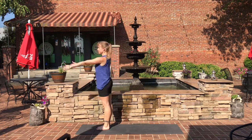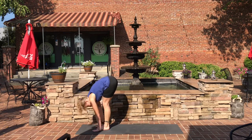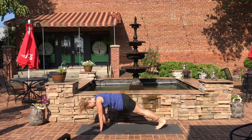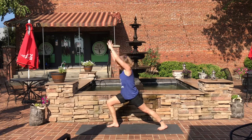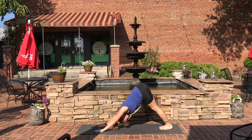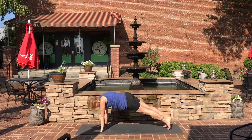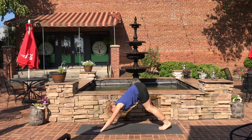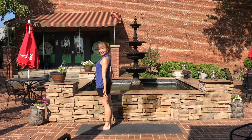One more time. Inhale, come back into chair. Exhale down into forward fold, straighten the legs. Halfway lift, forward fold. Step back into plank. Chaturanga. Inhale, up dog. Exhale, down dog. Bring the right leg forward, come up into warrior one. Exhale down, step back into plank. Chaturanga. Inhale, up dog. Exhale, down dog. Step the left foot forward, come up into warrior one. Exhale down, step back into plank. Chaturanga. Inhale, up dog. Exhale, down dog. Look in between your hands, step forward, rise up into chair, rise all the way up. Samasthiti.